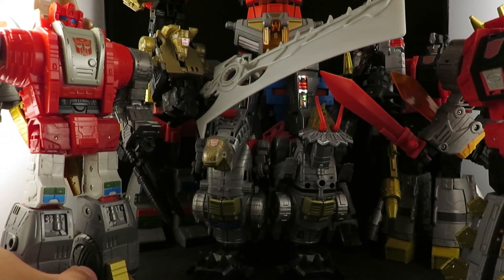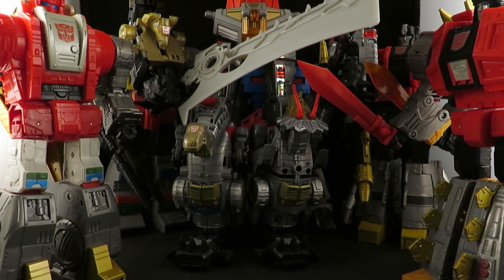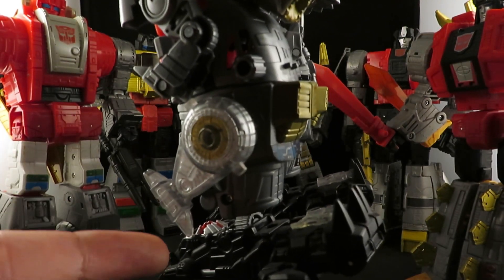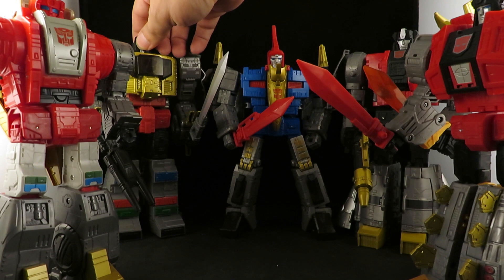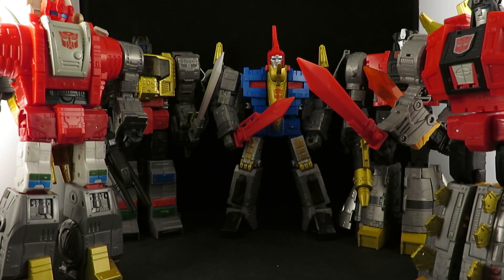Maybe I can move him to be on the same shelf. I know I have the upgrade set, but I don't know what I did with the feet and hands — maybe they weren't good enough. But yeah, here they all are — complete, all of my Leader class Dinobots. Some of them with upgrade sets, Grimlock and Sludge here. If there are any really good upgrade sets that can really improve on these, I might get them.